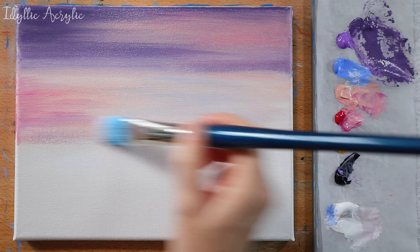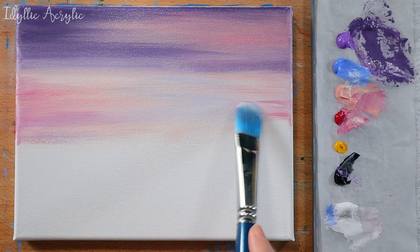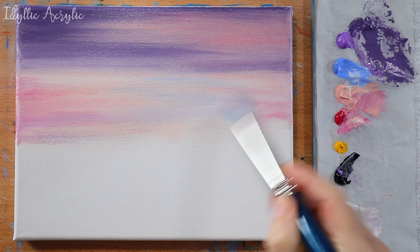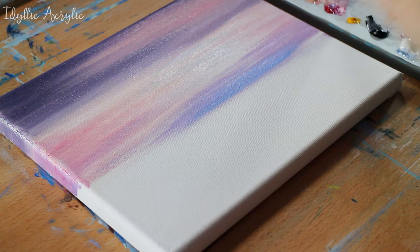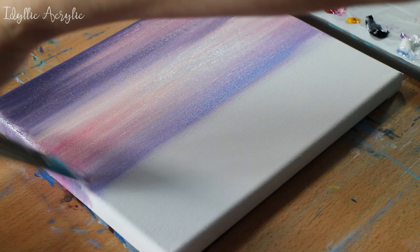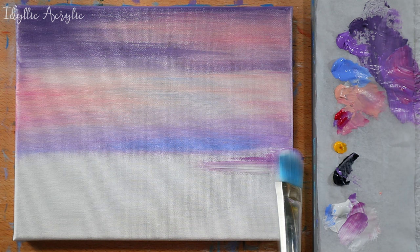Then at the bottom I'm coming in with my purple and pinks again and I'm also adding a little bit more light blue violet. For the water I'm using exactly the same colors as I've used for the sky and just blending those in together.